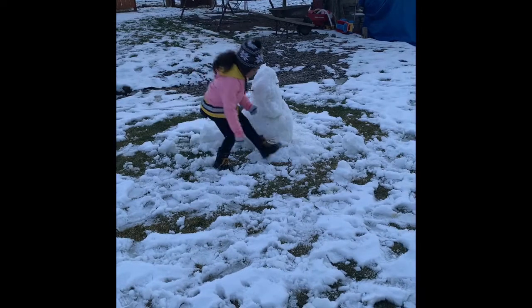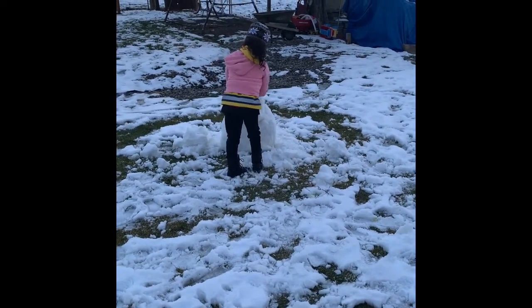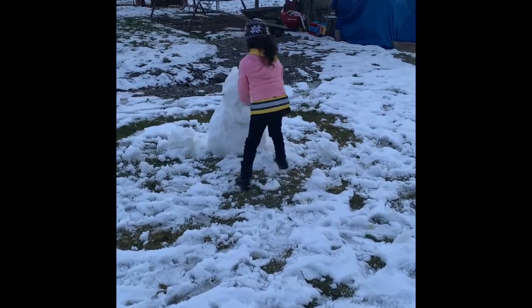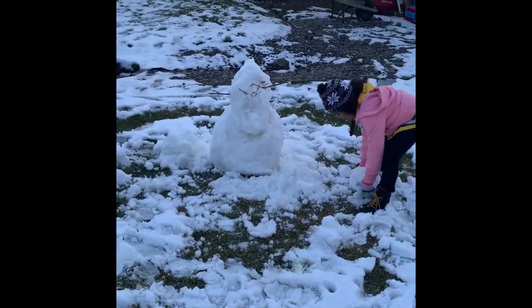Now we can put the mouth on. Or the nose. And the mouth. Alright guys, that's a snowman.